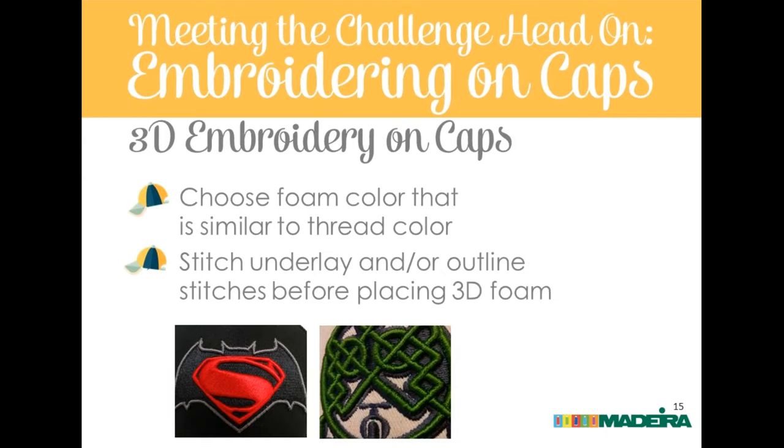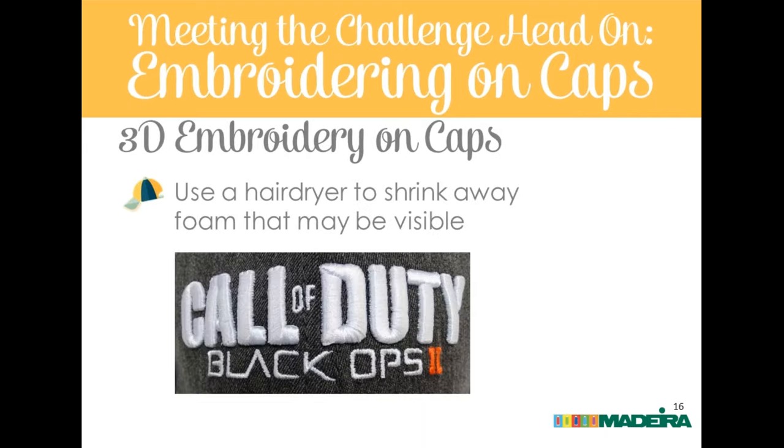Some loft loss happens in post-processing as well — applying too much heat too long or rubbing excessively to remove fringe and bits of foam. A little rubbing, using a pin or tool at corners, helps things look cleaner, but you can overdo pressing. Eric's view: the more you can leave the foam alone, the better. Using press cloths or steaming lightly is fine. As demonstrated by the Call of Duty lettering example, wide satin stitches produce very high, crisp foam crowns. Wide satins are your best bet for the biggest crown.